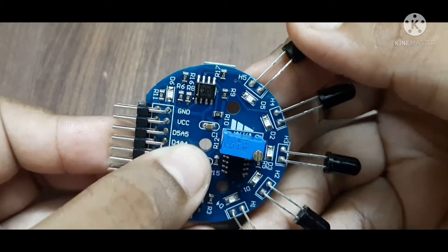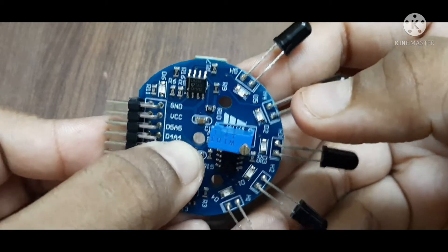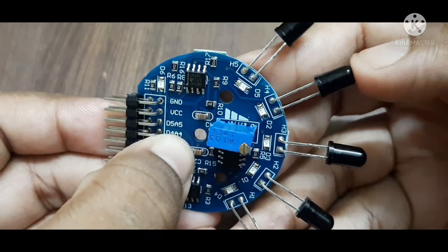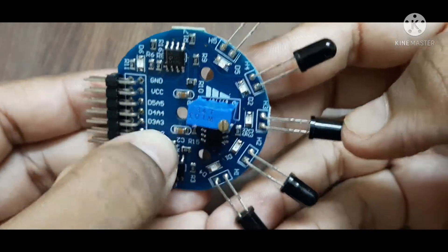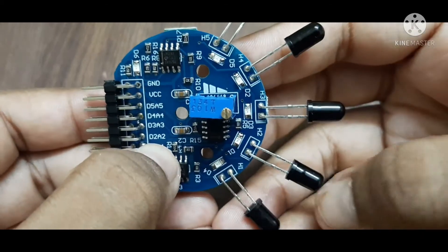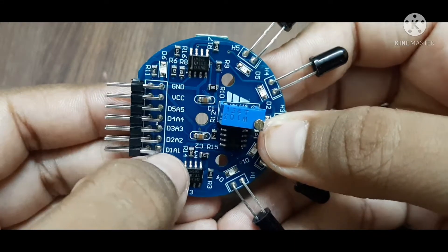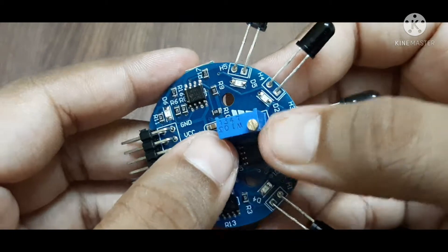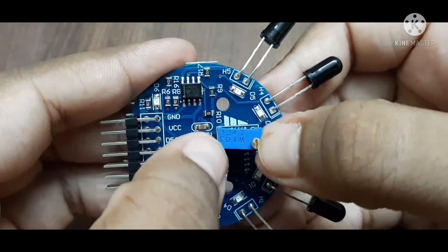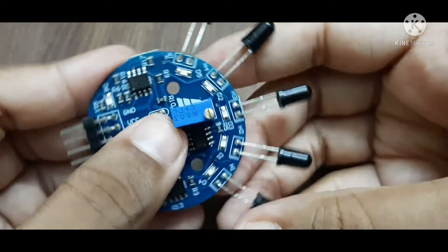D4 and A4 are the digital and analog pins of the fourth sensor. D3 and A3 are for the third sensor, D2 and A2 for the second sensor, and the last layer D1 and A1 is for the first sensor. The screw on the module is used to increase or decrease the sensitivity of the sensors.